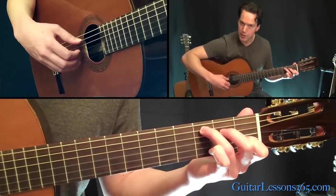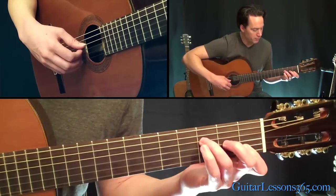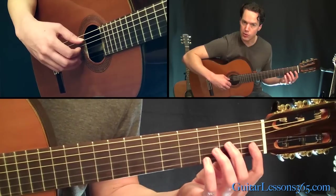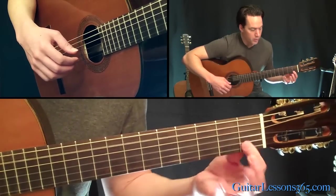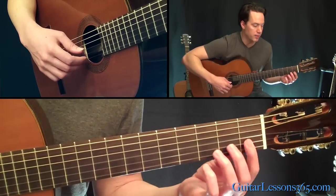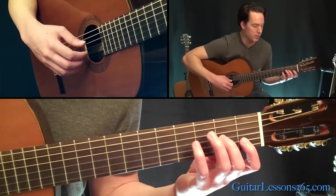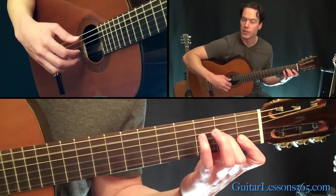So get that pattern in your hand. Now I'm going to switch to an F — you don't have to play the full F. Just play the open A string and hold the first three strings down: bar at the first fret across the B and E strings, with your second finger at the second fret on the G. Same picking pattern again.